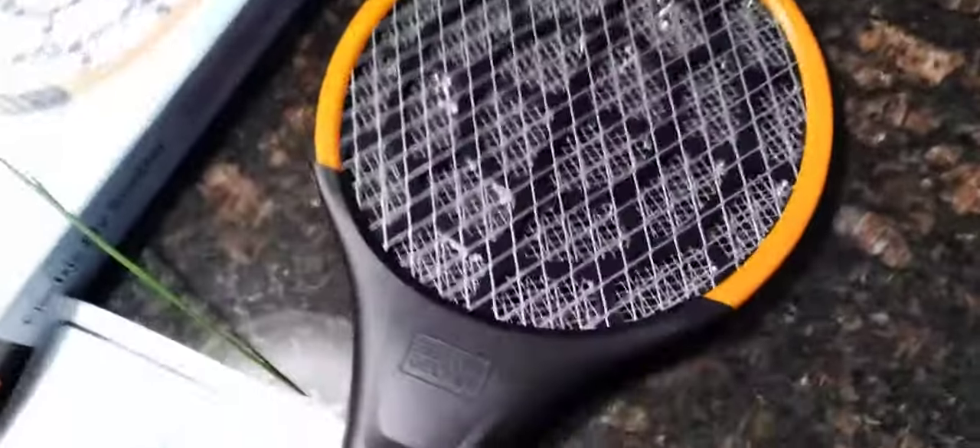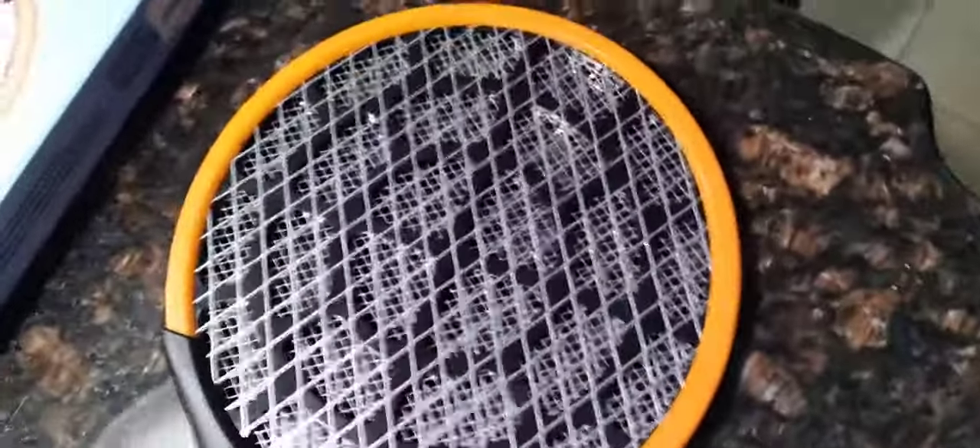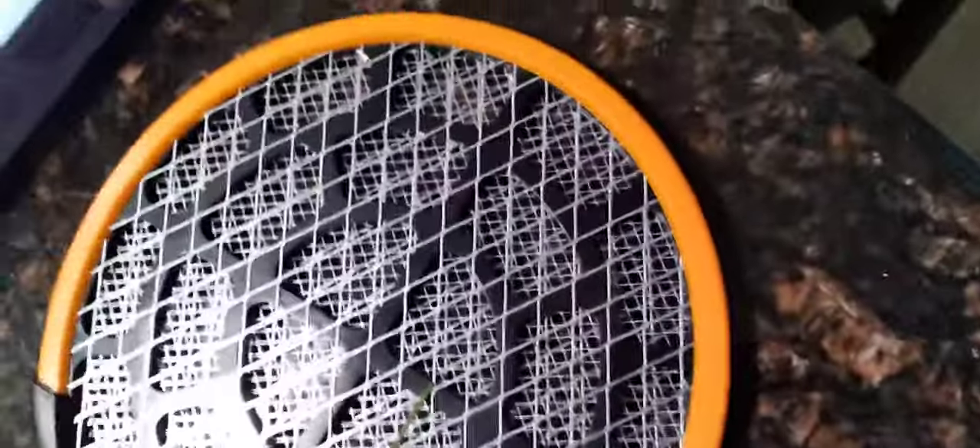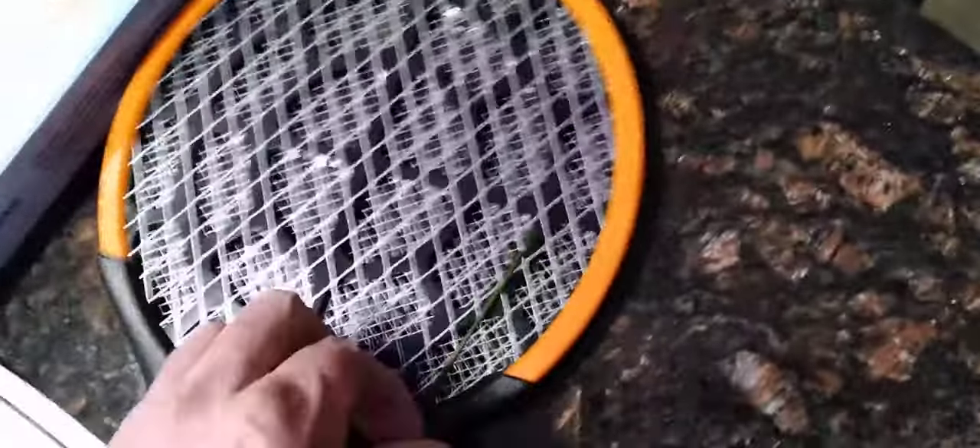The way I typically test this is with a blade of grass — and you just heard it — but if I put a blade of grass so it makes contact there, it's gonna be difficult to see here, but if you look very carefully, there you go. So it works.